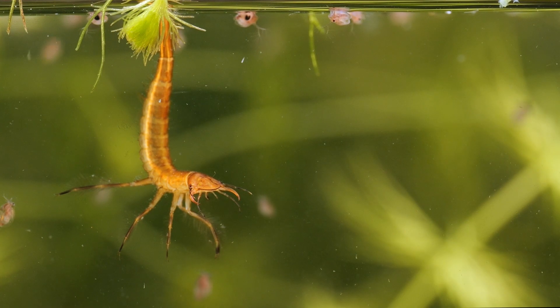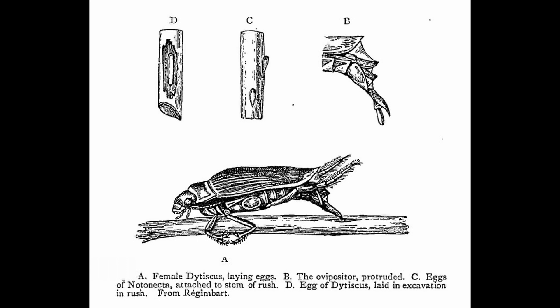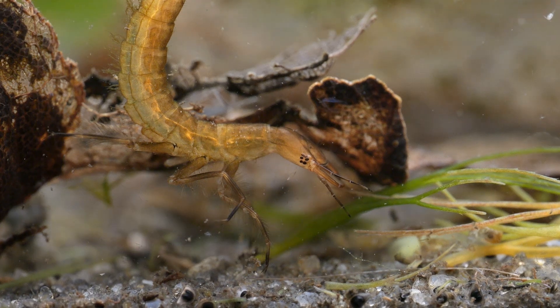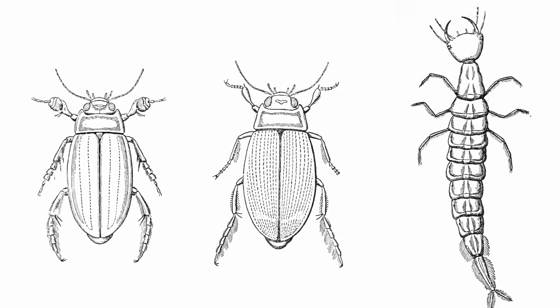The larvae are even more predatory. They hatch from eggs that are laid into the stems of aquatic plants by the female. They start off small, but after molting three times, they can reach lengths of up to five or six centimetres, making them longer than the adults.